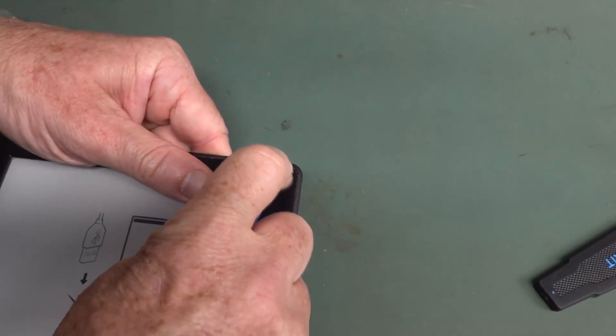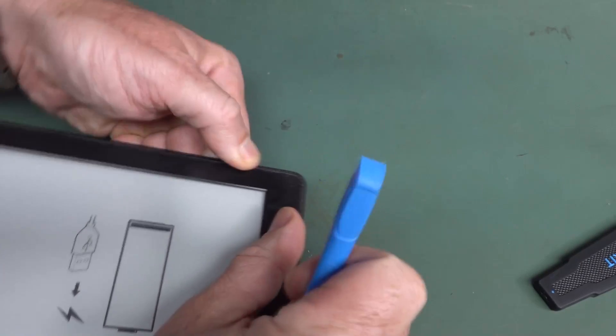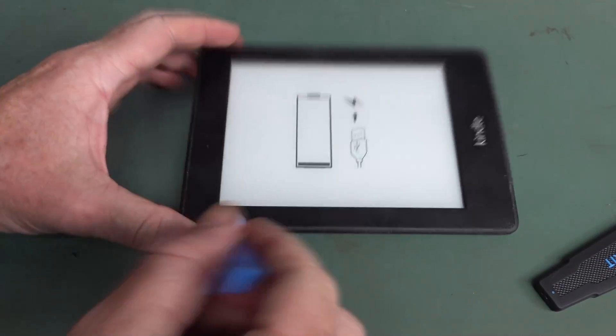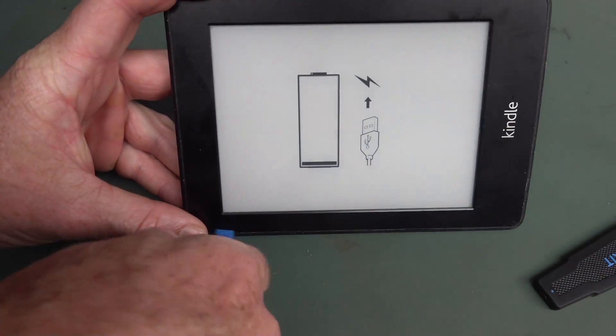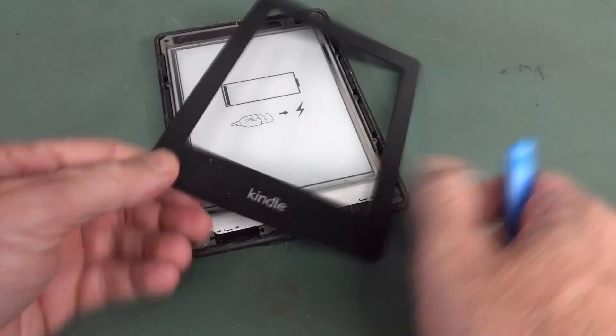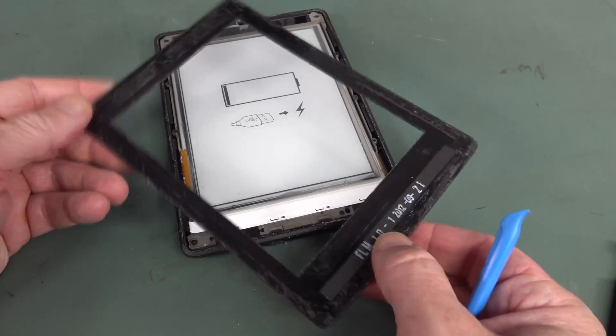I had quite a bit of trouble getting my little plastic spudger under. You don't want to use a metal spudger because if it slips you can put a big mark across the screen. I found that if you do it from the power connector end there was a bit more give, which allowed me to get it under. I finally got it though.